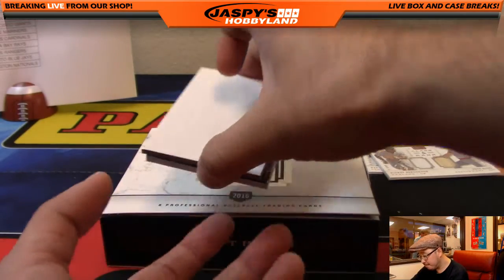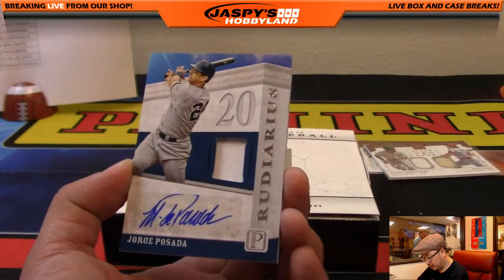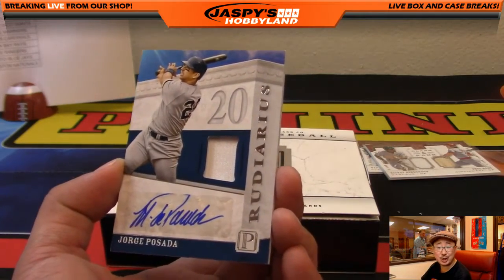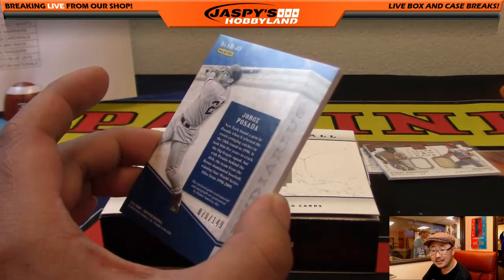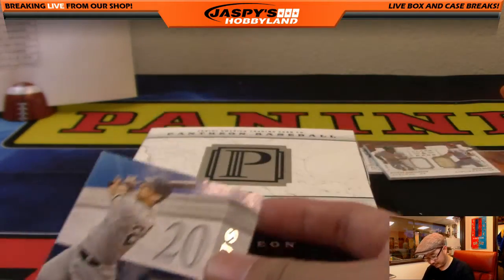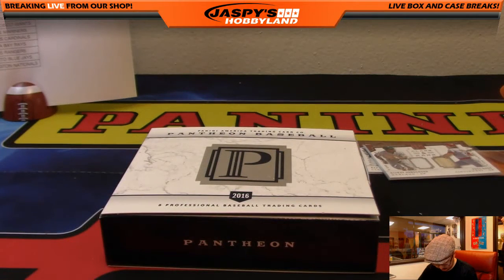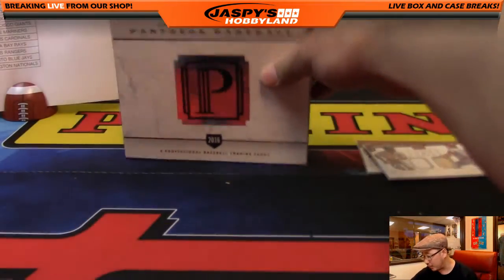And the last one in Pantheon — wow, nice! Jorge Posada jersey and autograph for the Yankees — Kev California, 70 out of 149. And that's it, folks — that was Pantheon Baseball!